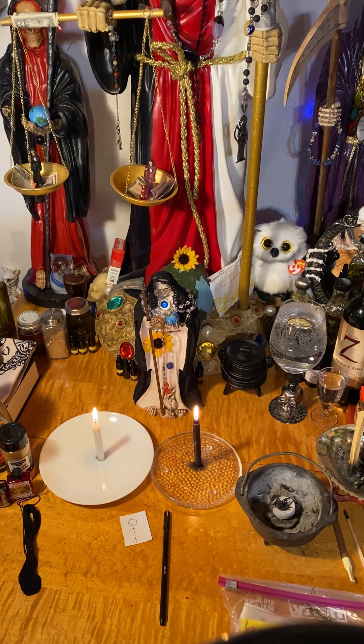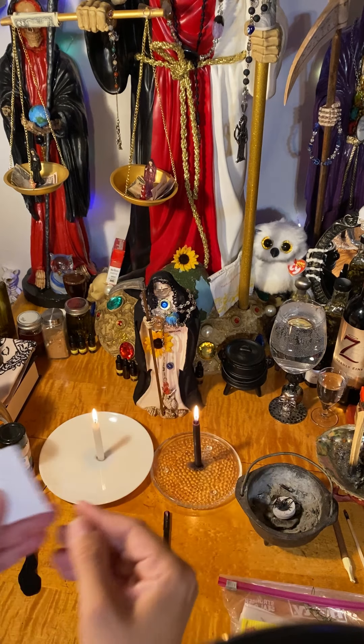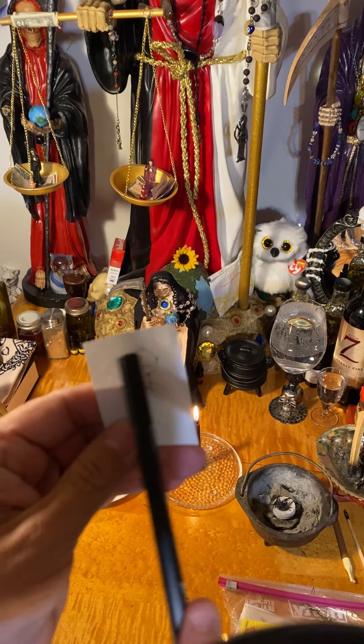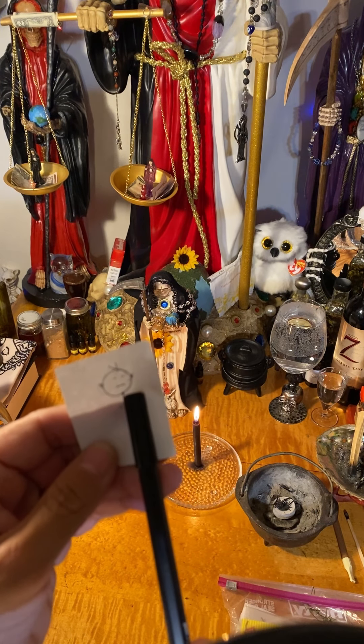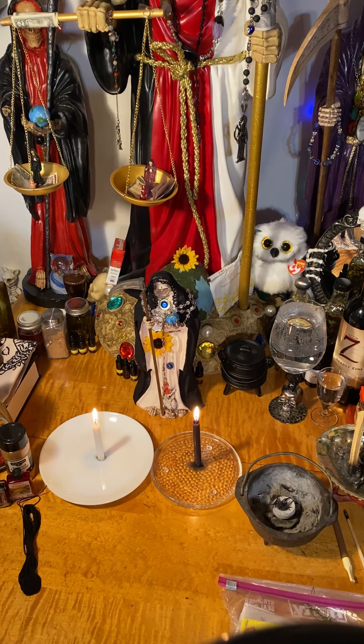When you're saying all this, you want to say the person's name — I already said the person's name in private. Now you're going to turn to the back of your photo and you're going to put the person's name across the top and date of birth.